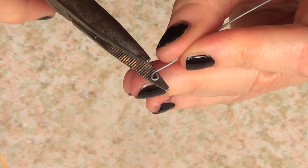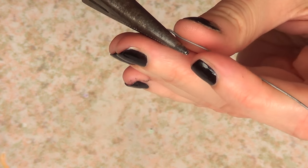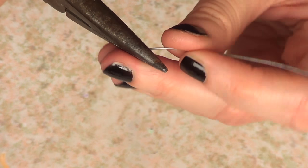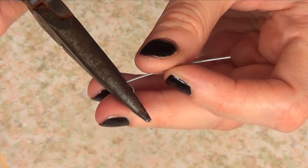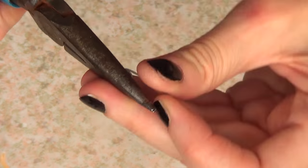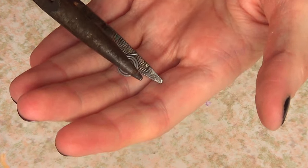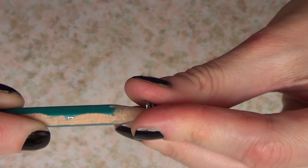Once I have my loop, I'm going to take my pliers, place my loop in there, and just close my pliers. I'm going to go around it - having the pliers helps to make sure my wire doesn't move as I'm working around the loop. You should end up with something like this.